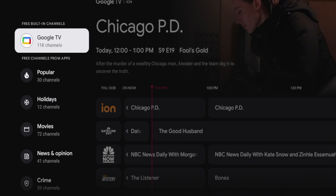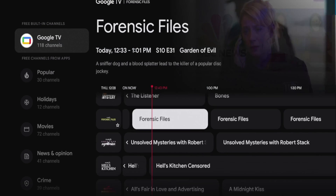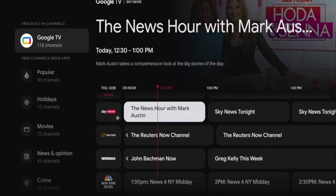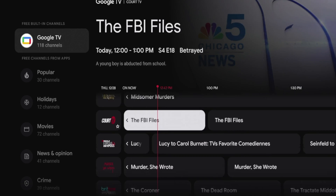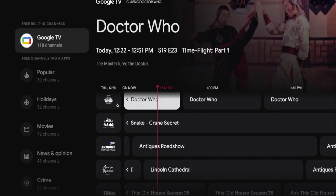That's a great feature — you have these free built-in channels from the Google TV device. Whether it's Ion, NBC News Now, just scrolling through here, some great options completely for free. Zumo Westerns, Zumo Movies, Sky News, Reuters, Newsmax, New York News — some local options — Court TV, just a lot of great options here that are 100% free and already built in.